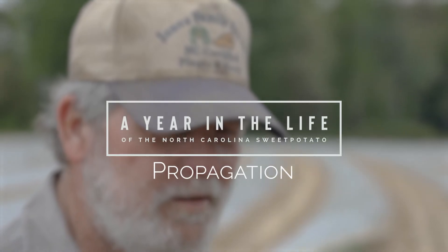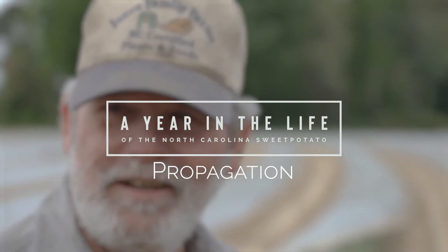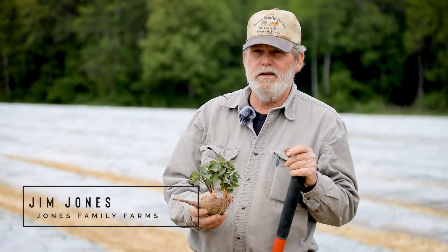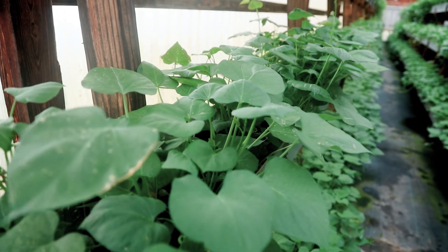This is where a year in the life of the sweet potato really starts. I started the first year that NC State had the micropropagation unit — I think it was 1998 — and I've been doing it that way ever since.